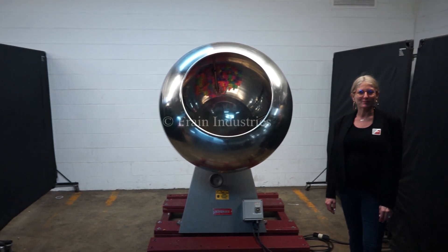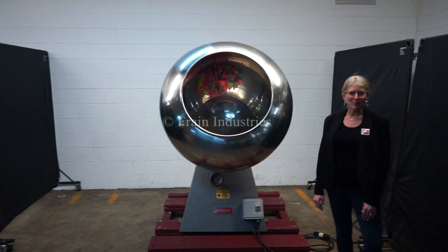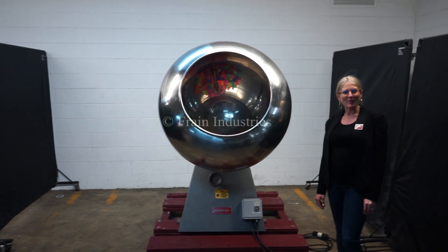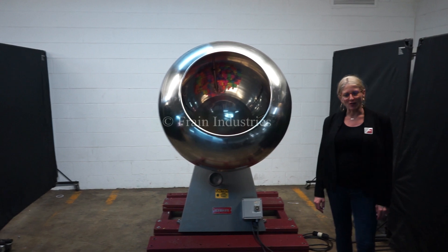Hi, I'm Katie with the Frame Group. Today we're cycling your Stokes coating pan. We recommend you use the manual in its entirety before powering up the machine. The voltage is currently set to three phase 240 volts.